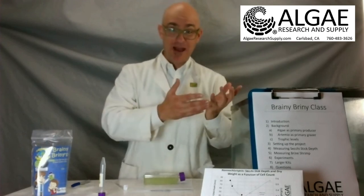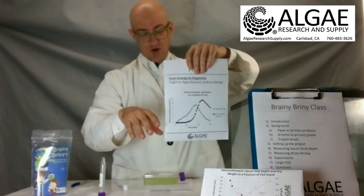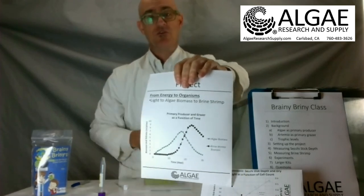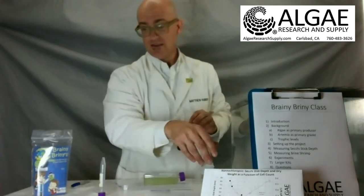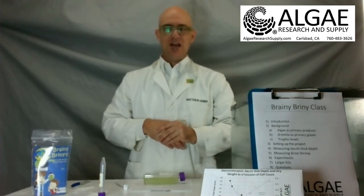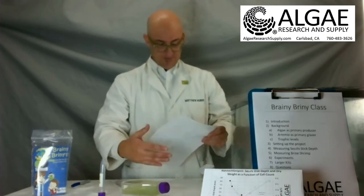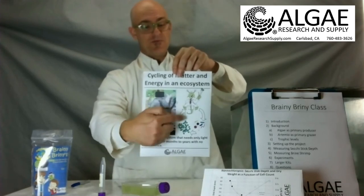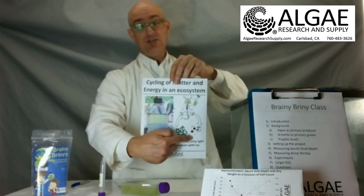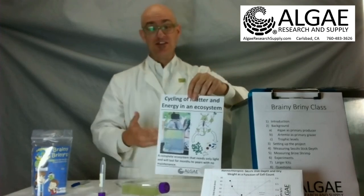That biomass estimate gives you an estimate of the animal biomass that you can then compare to the plant biomass. With your secchi depth information and your length measurements for your brine shrimp, you can make graphs where you're watching the algae grow and then watching the brine shrimp grow. This is very much the case where we are cycling matter and energy in an ecosystem, which is one of the NGSS standards for middle school all the way through high school — modeling of the ecosystem.